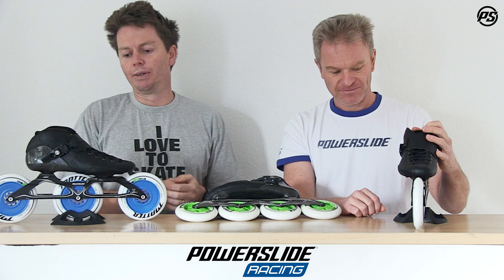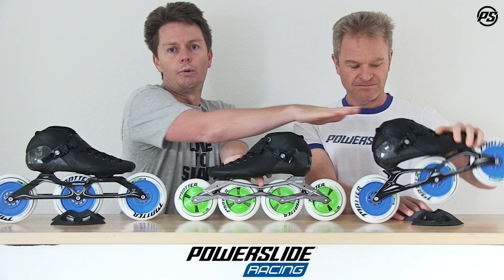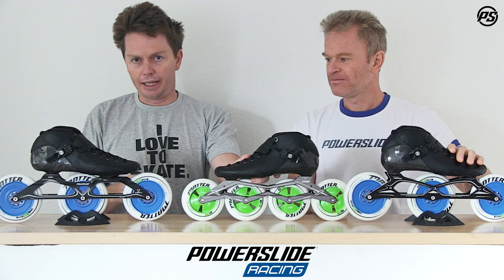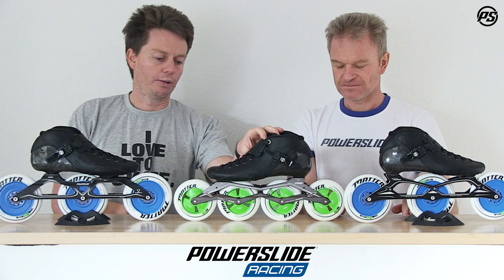Moving on to the actual complete skate lineup — it comes in three configurations. Starting with the mounting, we offer it in a 195, the traditional two-point mounting, and we also offer it in a Trinity mounting. The exact boot is 100% the same; only the mounting differs. In the 195, we offer it in two configurations with wheel sizes: 125s and 110s.